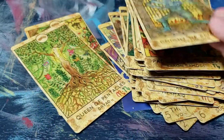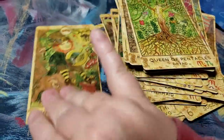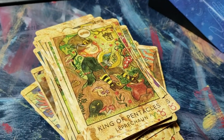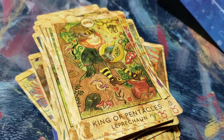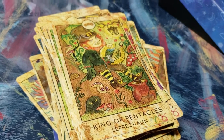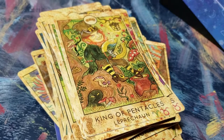I do have a few more decks to review and I will get to them. I want to do more videos as I go — I have a few to get through that I wanted to talk about. I'll do that in future videos. Have a great day!